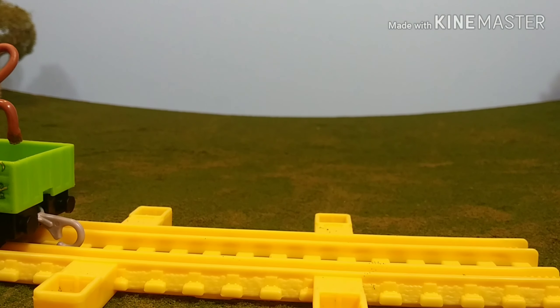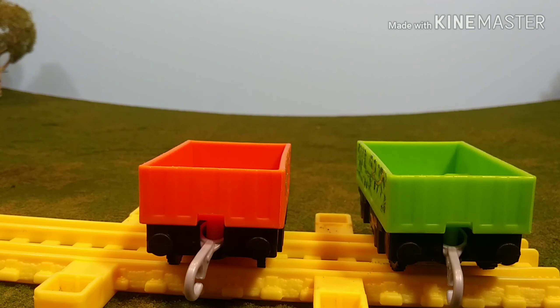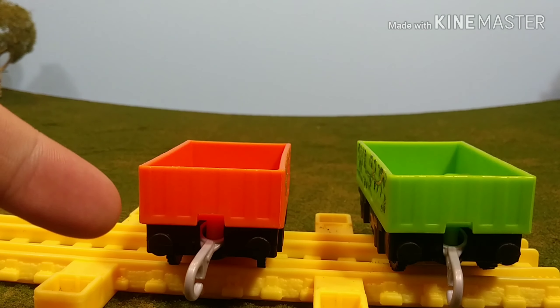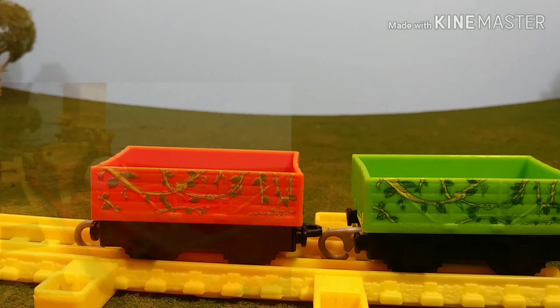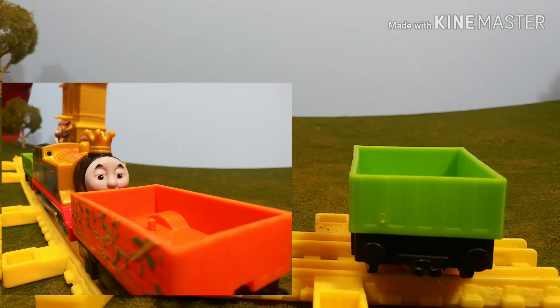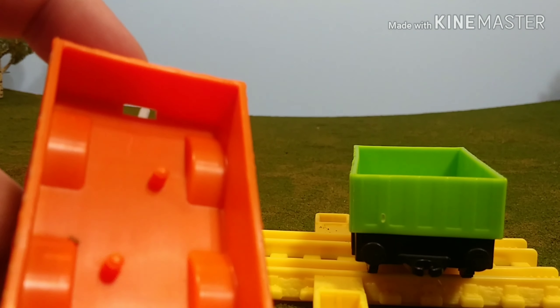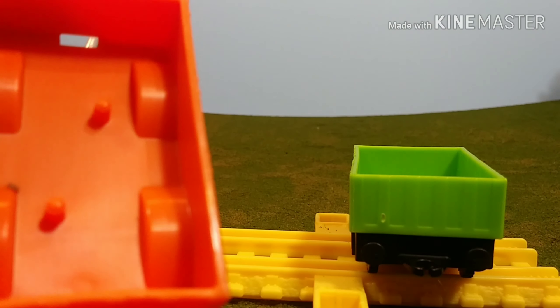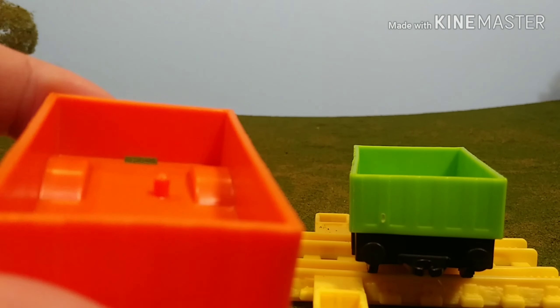We just don't have engines in this pack — we also have two items of rolling stock that are both exactly the same with vine prints. With the monkeys gone, we can now see a better look at the cars. One thing I don't like is this texture on the front — I feel that kind of ruins the look of the truck. I don't mind the shorter trucks, but if they're going to do it, I wish they would do it right. Because the trucks are so short, they have to have wheel arches inside, and they have to have this little opening here, which kind of ruins the look of it as well.